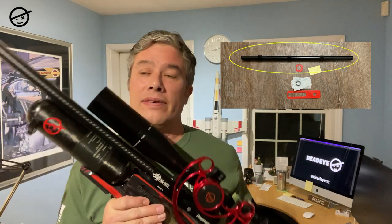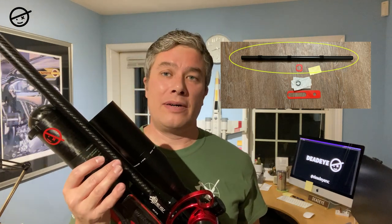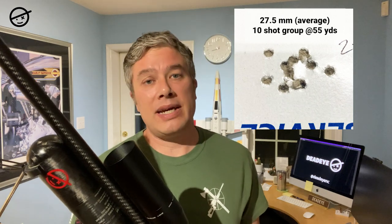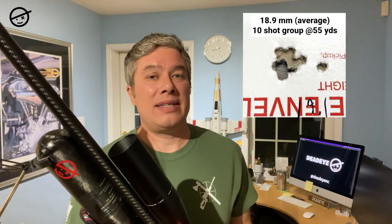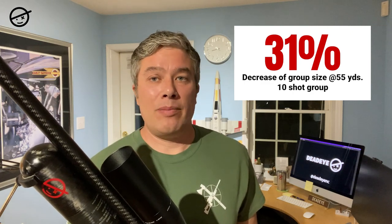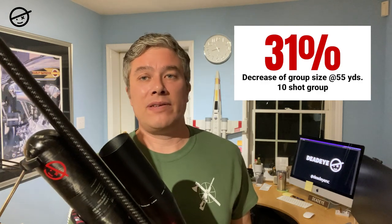He sent me his prototype of his kit — it was a partial kit because there are three parts, which I'll show you in a minute. What I received was probably the most important part: the barrel tensioner. All I had to do was take off the shroud, install the tube over the barrel, put the shroud back on, and I tested before and after in the same conditions. Once I installed the barrel tensioner, I instantly saw results — even before I started measuring I could tell the rifle was more accurate. At 55 yards I went from an average group size of 27.5mm to 18.9mm, a 31% decrease in group size. That could help me score points, and one or two points is the difference between first and second place.